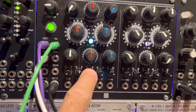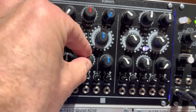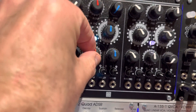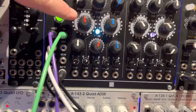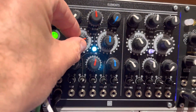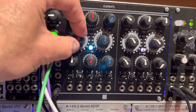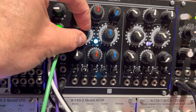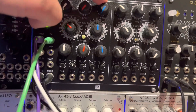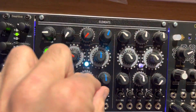For blowing, you've again got a timbre knob which acts like a filter, so you can see it changes the frequency components in the sound. With blowing you've also got a flow knob — imagine blowing into a whistle, you can blow hard or soft, and that's really what this controls. So that's blowing.